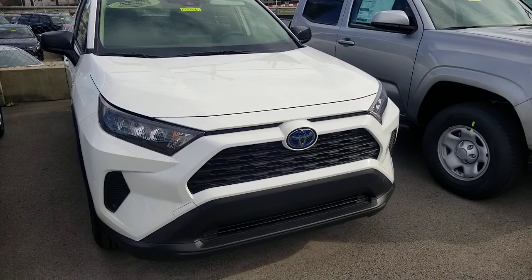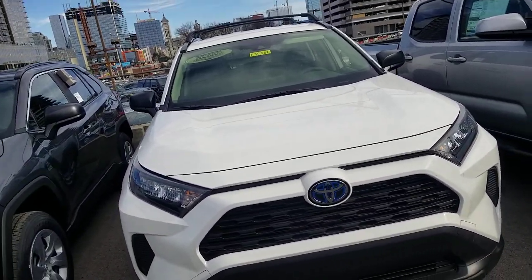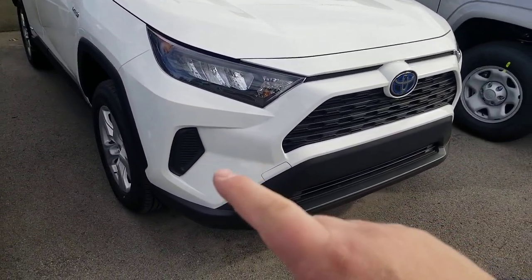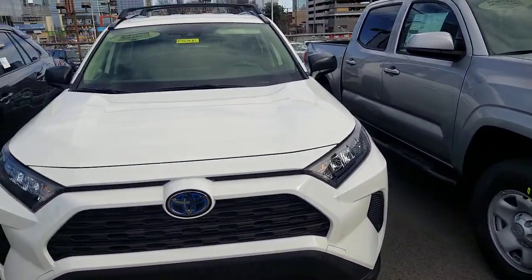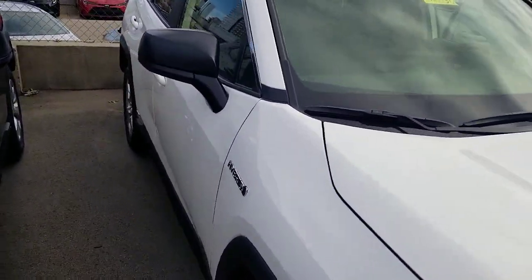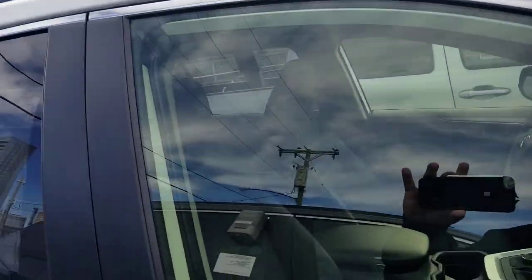Getting back to the features of this LE: you're going to notice on the front there is a spot for fog lights, but there are no fog lights. The LE does not have fog lights — you don't get fog lights until you get to the XLE. You'll also notice no sunroof; none of the LEs will have a sunroof, it's not even an option. You're going to have black mirrors instead of color-coded; you get color-coded once you get above the XLE.